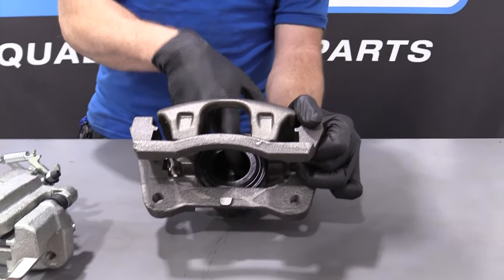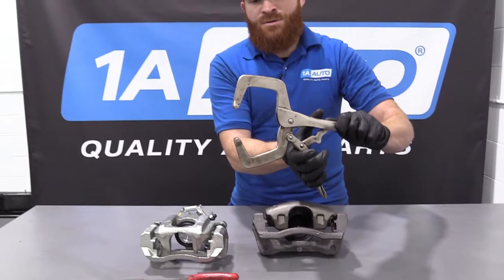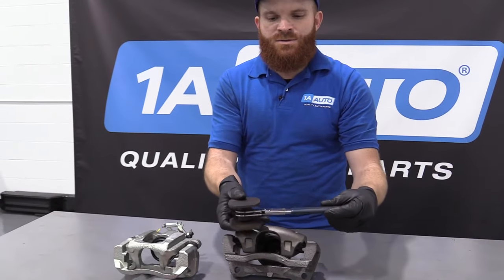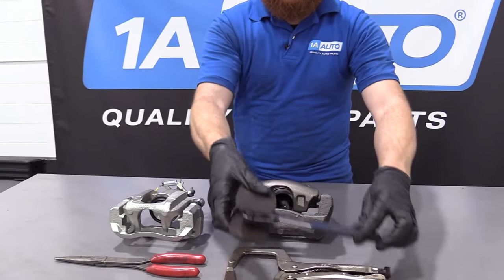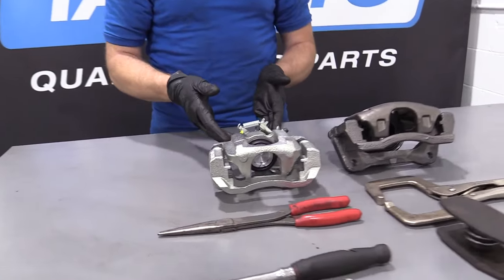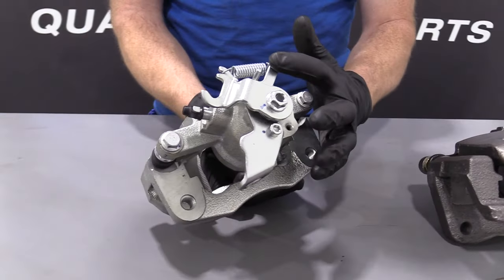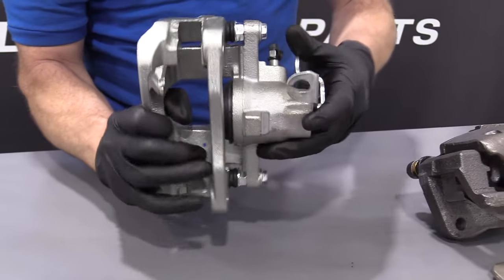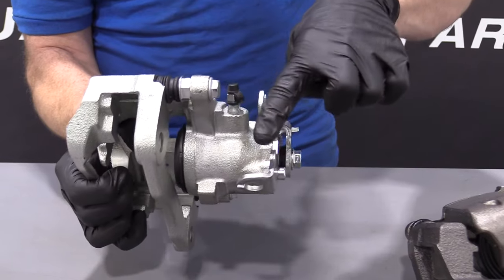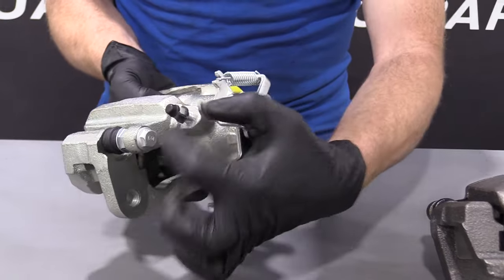If you look at this one, it has a hole in the center and just a round circular piston. If you see a round circular piston with a hole, that means you can go ahead and push it back with something as simple as this. Or you could have a tool like this which just ratchets. If you're dealing with a caliper that's an e-brake integrated caliper, you have this unit on the back where your e-brake cable comes through.